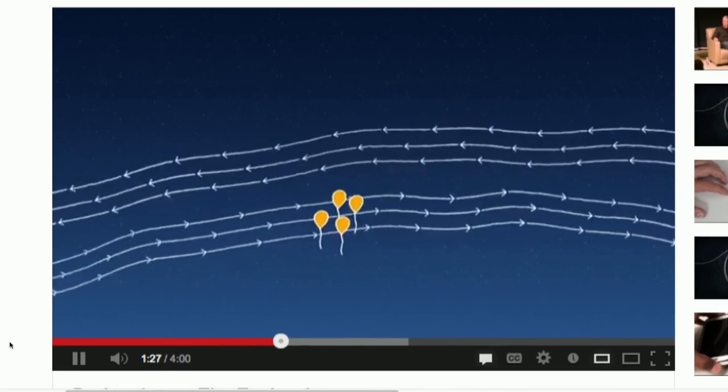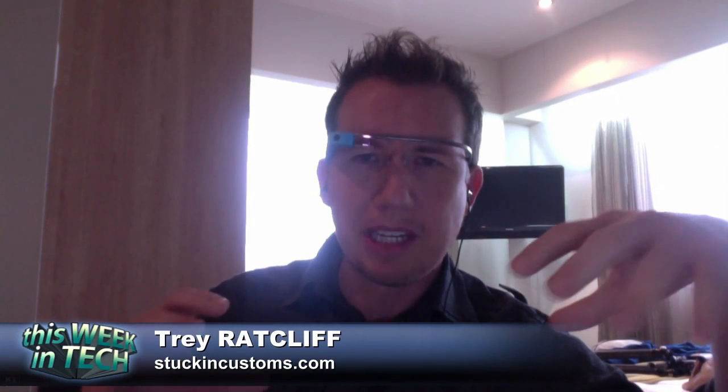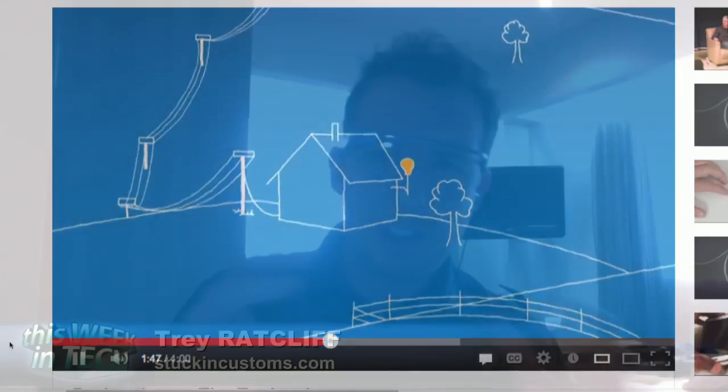They've got a valve on the bottom. It's actually a two-chamber balloon. The top chamber is filled with helium, the bottom one is filled with regular air. And by pumping air in and out of the bottom chamber, they can move them up and down. The helium stays the same, but they change the weight of the balloon by pumping more air into the lower chamber.